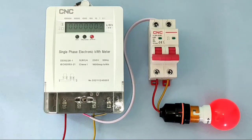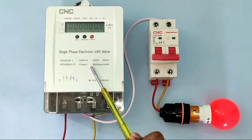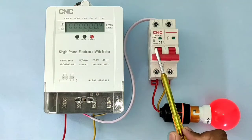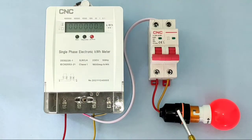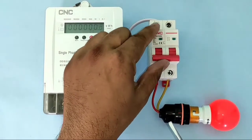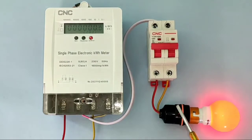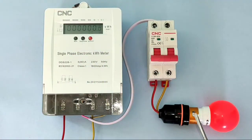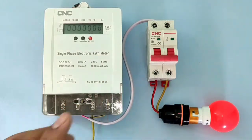In our house, electrical power supply first connects to the energy meter, then to the distribution board, then to our house load. If you want to start the house load, you just turn on the MCB manually, and for stopping you turn off the MCB manually.